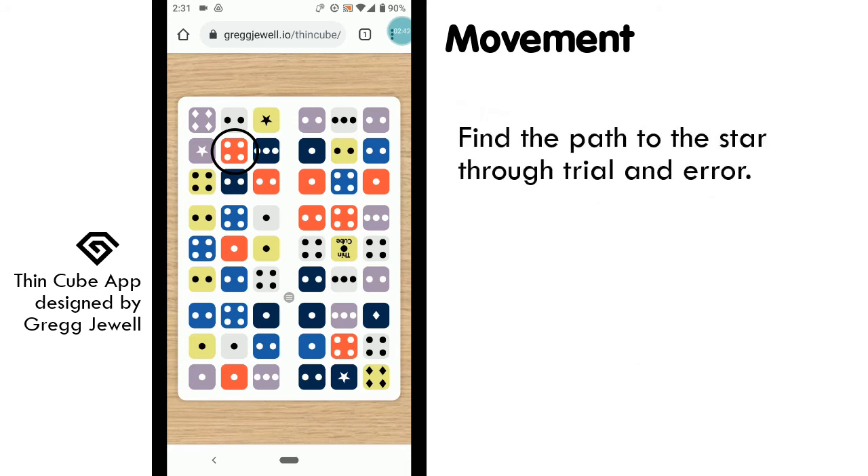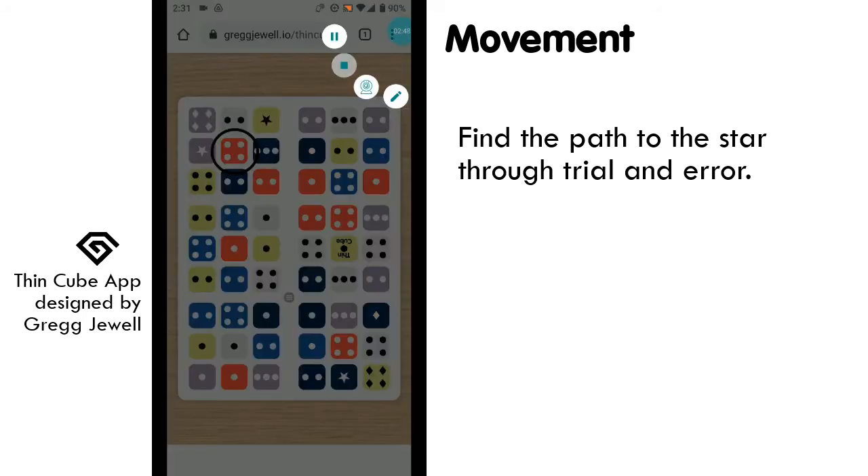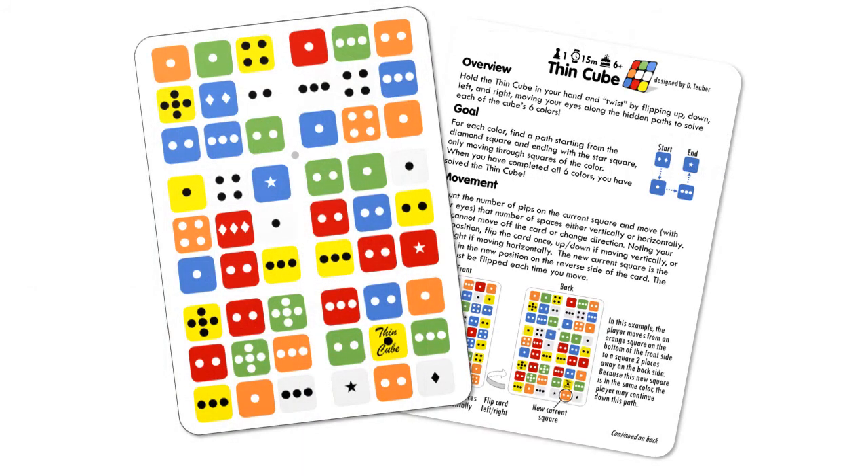Along the way, there will be more choices to make. Through trial and error, you should be able to find the path. The ultimate goal is to learn and memorize the paths of each of the six colors and solve all six colors of the ThinCube as quickly as possible. I'd love to hear what you think of the ThinCube — post your comments here, or head over to the work-in-progress thread on BGG. Thanks for watching.